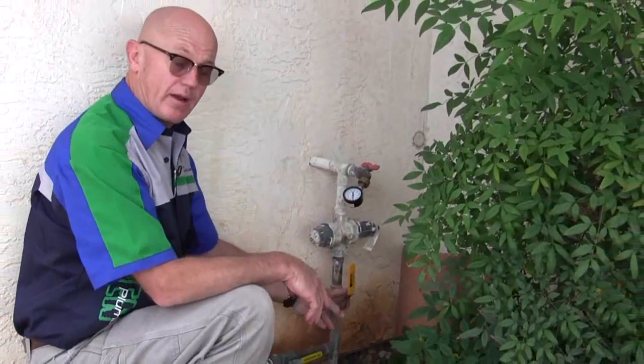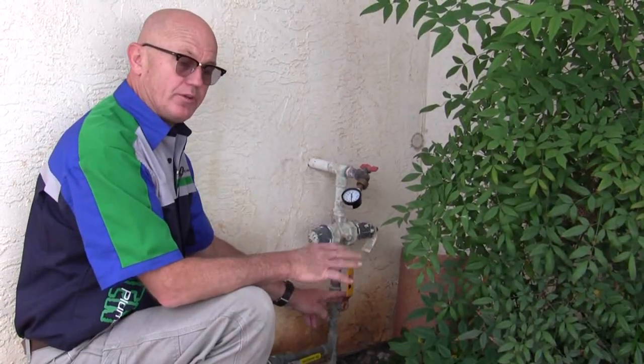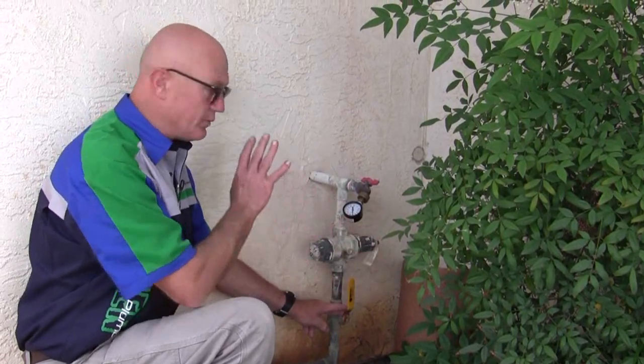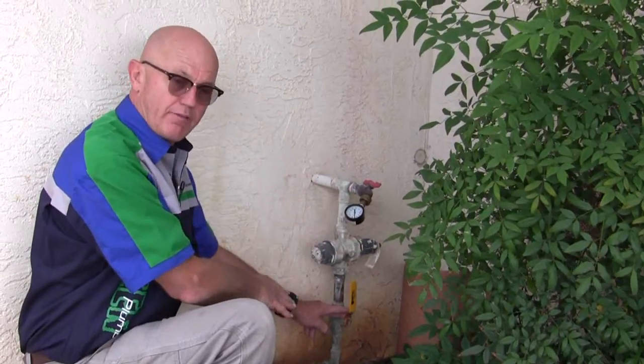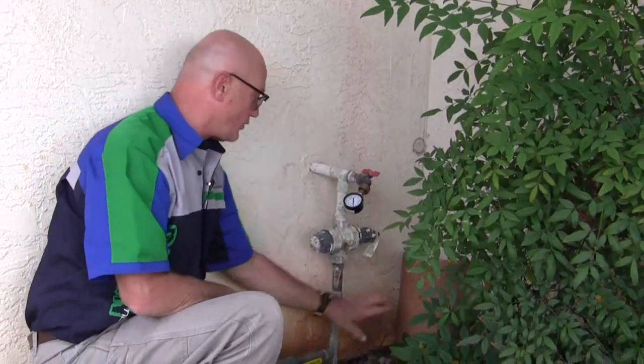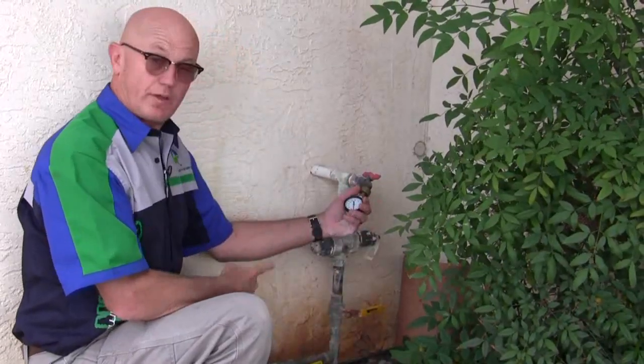Now if this is a round handle and a gate valve, I wouldn't count on that gate valve working very well, so this wouldn't be a good method for a gate valve. But if you have a ball valve with a lever handle, you turn it off quarter turn just like that, and you look at the gauge.